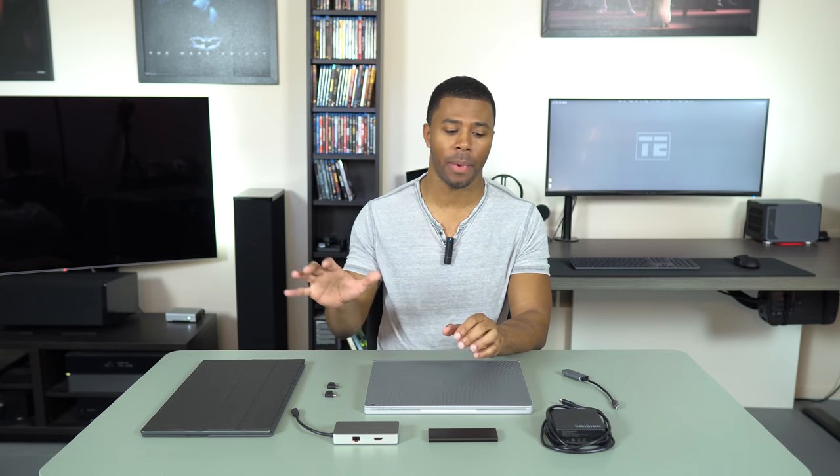Now, there are tons of docks and dongles. All you have to do is type in USB-C dongle on Amazon or dock and you could spend the next three hours searching through all the crap that's on there. But a lot of them, especially if you're a power user, aren't that good or won't be that effective. So after a lot of trial and error, testing out different devices, I came up with these accessories that I think will simplify the USB-C experience and enhance any power user's mobile setup.